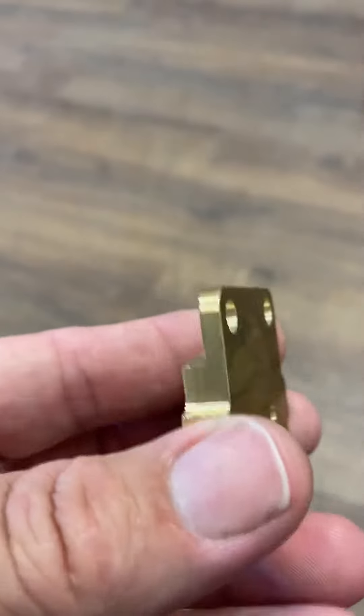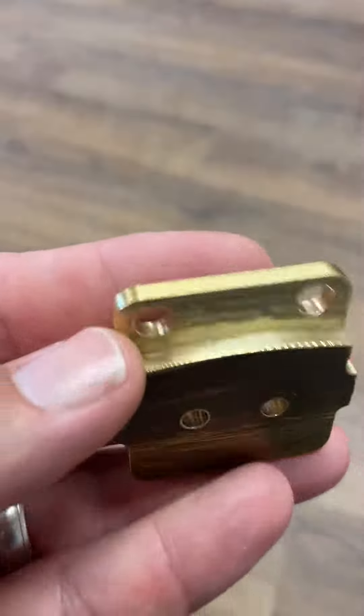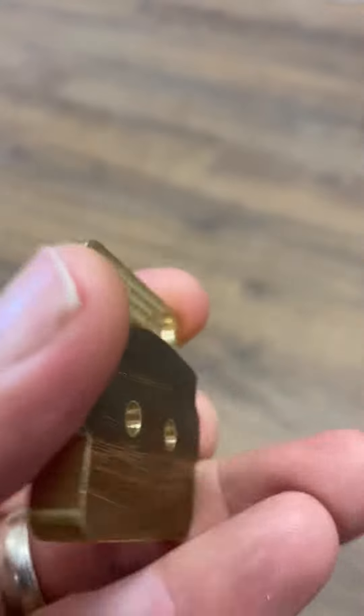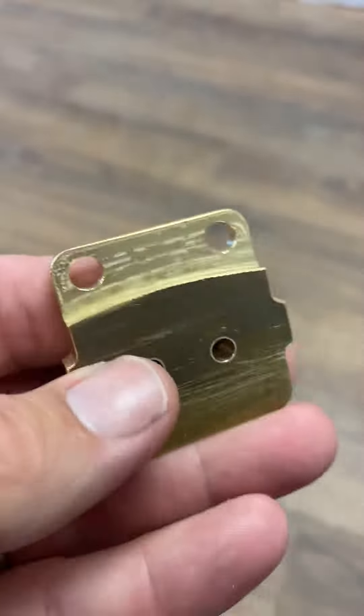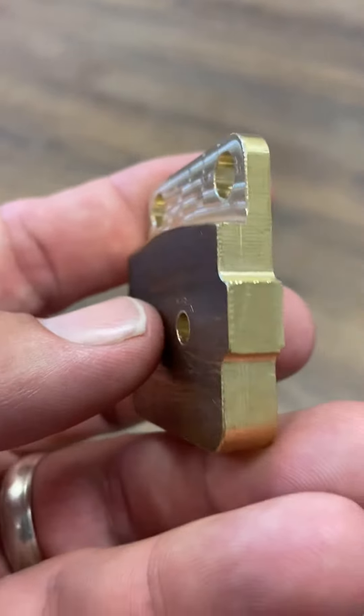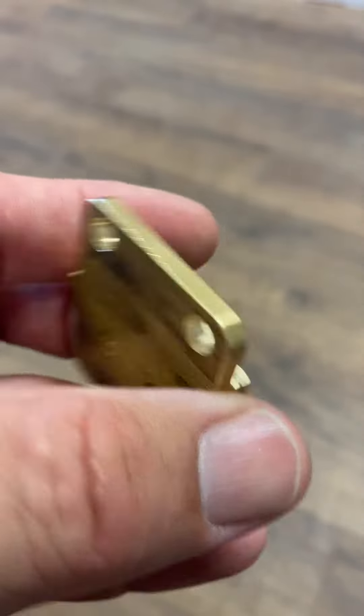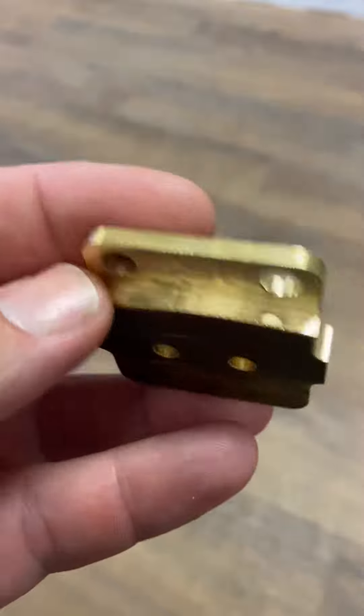I'm gonna give y'all a first look at the new Honda 420 pads. They fit on some of the Foreman 500s as well, and even cross reference to some of the old Yamahas. These are the solid brass CNC pads, machined from a single piece of brass.